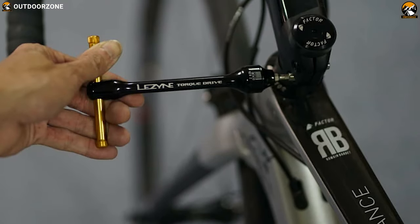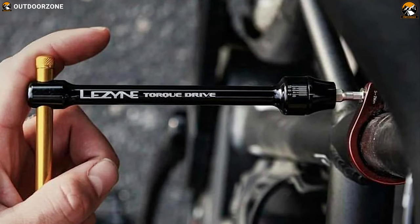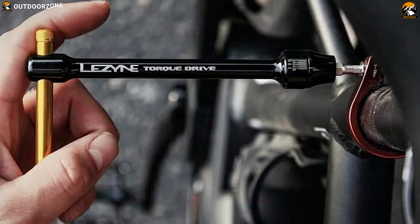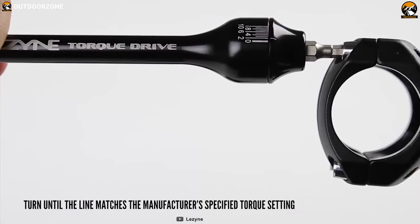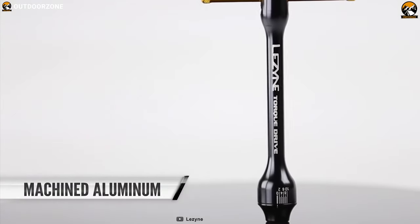Prevent any kind of technical hiccups from ruining your cycling adventure with the Lazine Torque Drive, a feature-packed bicycle multi-tool suitable for any challenging emergency situation. This tool features hex wrenches, 11 hardened bits, and Torx bits along with 2 to 10 Nm torque capacity, so you'll be able to precisely tighten the most commonly adjusted bolts on your bike. It is made from machined aluminum that makes it quite durable.